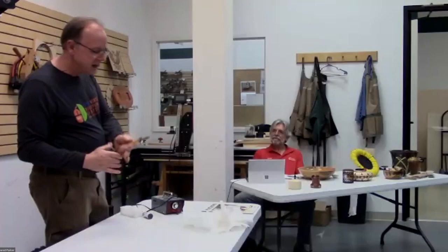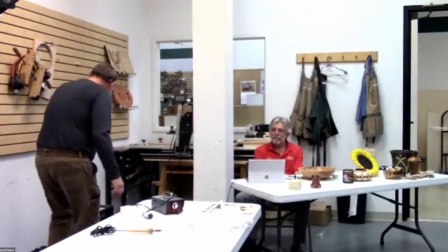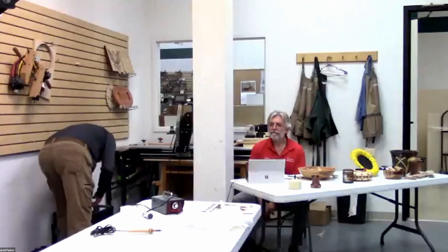You really have two types of woodburner. The less-than-ten-dollar stick one — this one is an 18 watt, and I have one that's about 25 watts — and they have little tips that screw into the end. I've got some of those here.